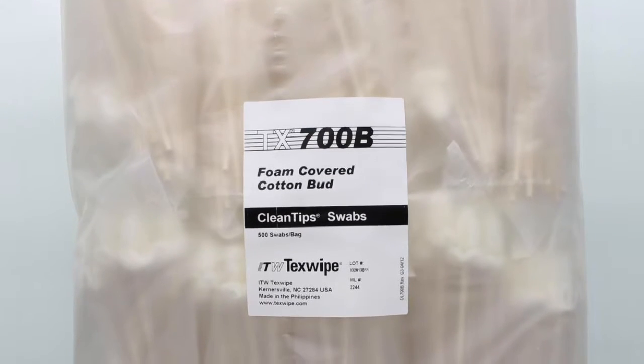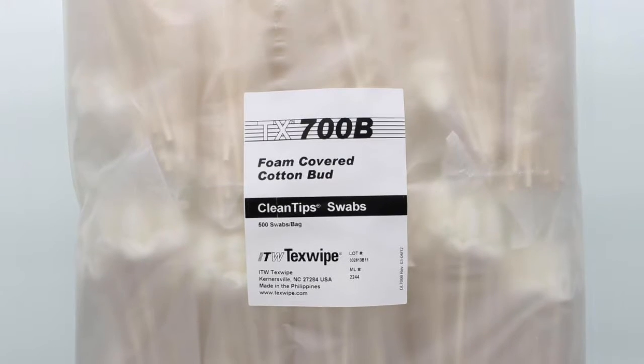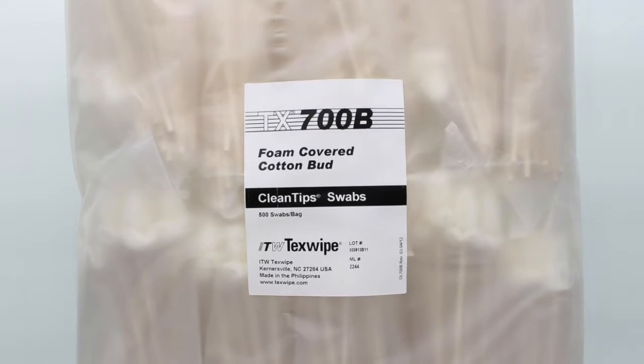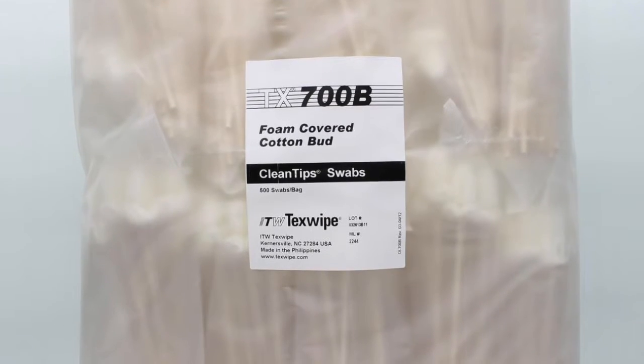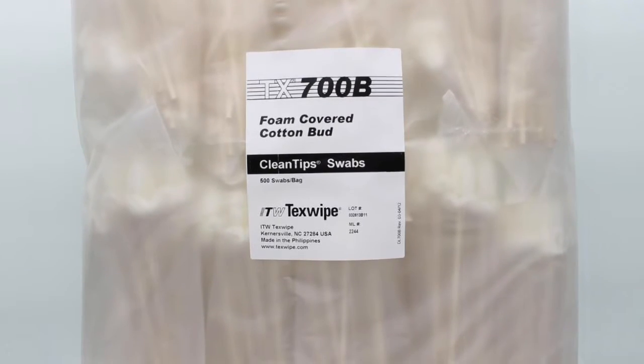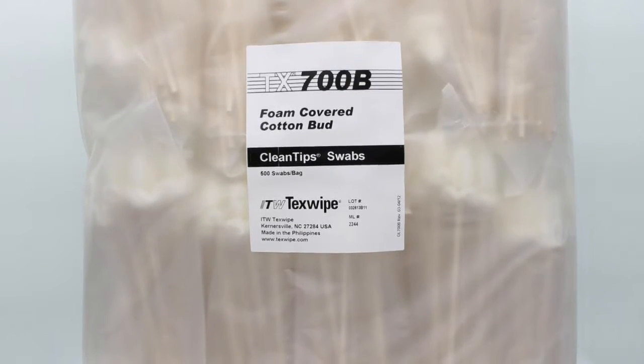These swabs are sold in bags of 500, and within each bag there are 10 inner bags of 50 swabs. SOS offers discounts for case quantity orders online at SOSCleanroom.com. A case consists of five bags of 500 swabs.